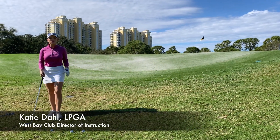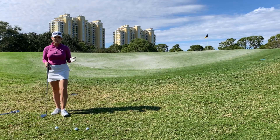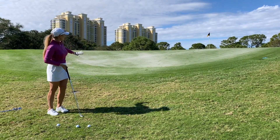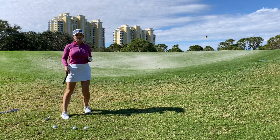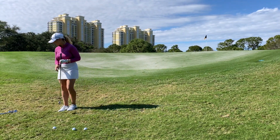Hi, I'm LPGA Teaching Professional and Director of Instruction Katie Dahl, here with a short game shot that many of you probably faced. We're on hole number one and we've got this uphill shot on this false front on the side here. So what's really important for this particular shot is club selection. I actually have two different clubs I'm going to use, and they may be different clubs than you're used to chipping with.